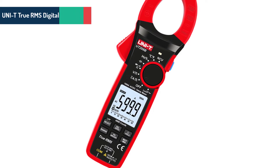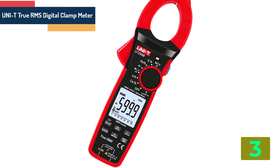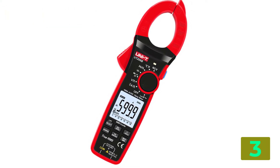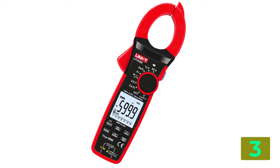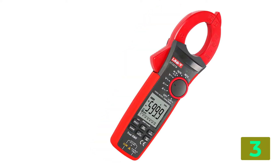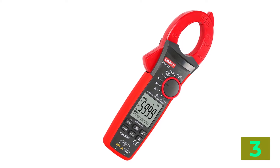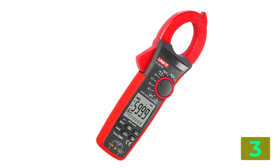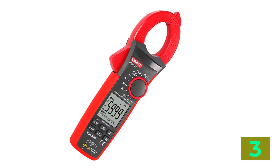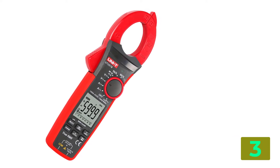As item number 3 we've selected the UNIT True RMS Digital Clamp Meter. Specifications: Brand name UNIT. Dimensions: 272 x 81 x 43.5 mm. Measuring voltage range: 1000 volts. Measuring resistance range: 60 mm. Weight: 710 grams. AC current: 1000 A. AC voltage: 1000 volts. DC voltage: 1000 volts.